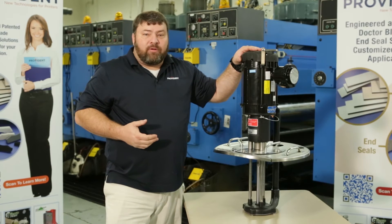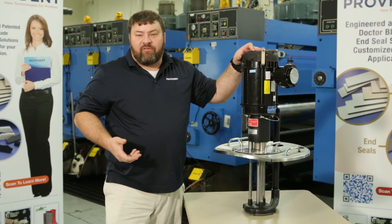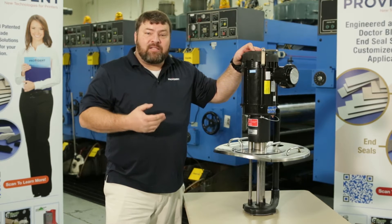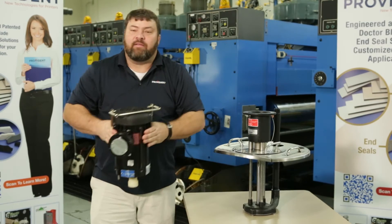The power source on this particular demo unit is a constant speed, explosion-proof electric motor. We use this style of motor when working with solvent-based inks or other hazardous chemicals. One of the nice features about this setup is the quick disconnect — by simply pulling the pins, we can lift off the motor for cleaning of the other parts.